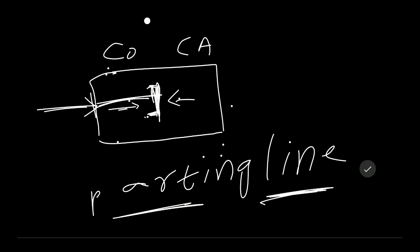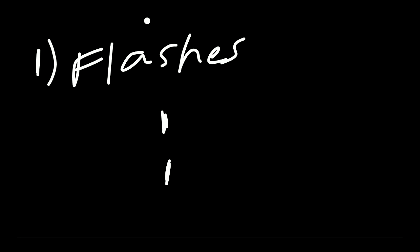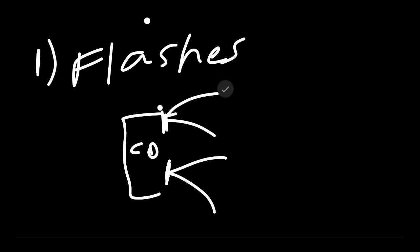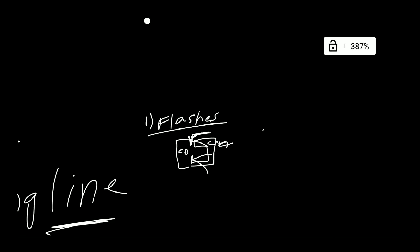The problem that can occur is at the parting line. If the core and cavity are not held tight enough — for example, if the gap is 2 meters — plastic can overflow out of the core and cavity. This overflow is called flash. So flash is the problem we are addressing here.